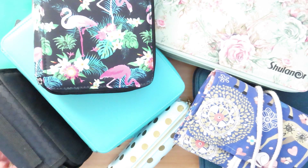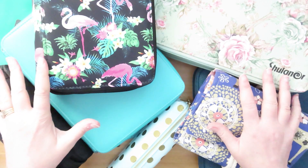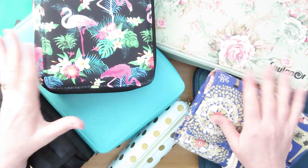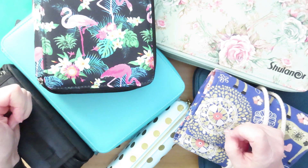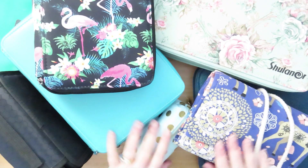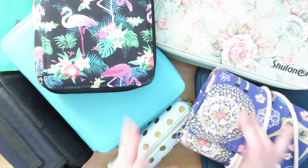Hello, people of the internet! Today I am doing a deep dive into pencil cases — different types of pencil cases — and I am doing this for my own benefit and also because when I recently talked about a pencil case that I bought, I said I might make a video on pencil cases, and a couple of people said yes please. So let me move all of this stuff out of the way and let's start looking at pencil cases.